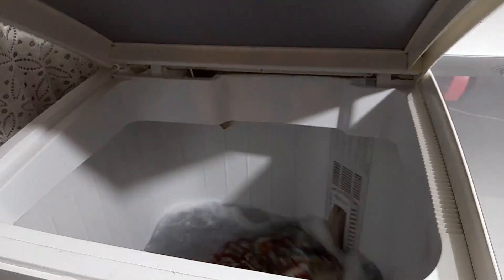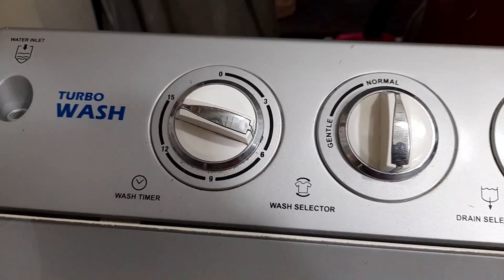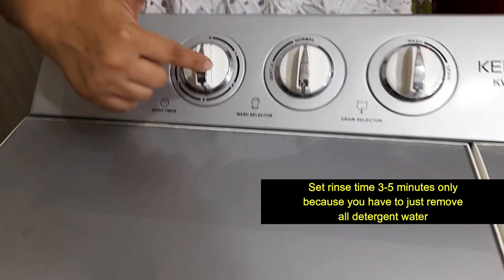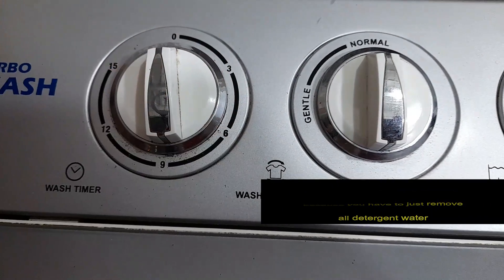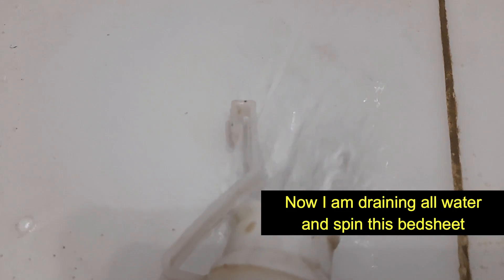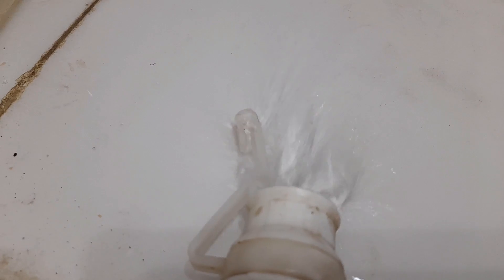If you have satisfaction, you can rinse one time, two times, or three times. You can see that this is the first rinse and the detergent level is very low. But if you are not satisfied, you can do a second rinse. I am doing just one rinse.